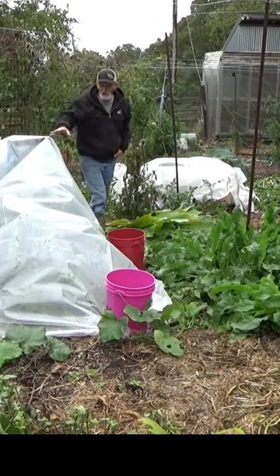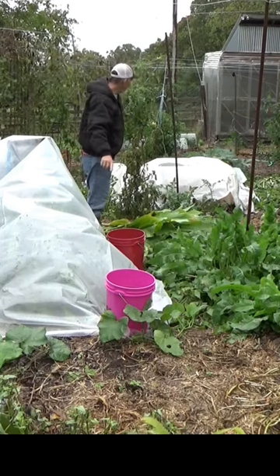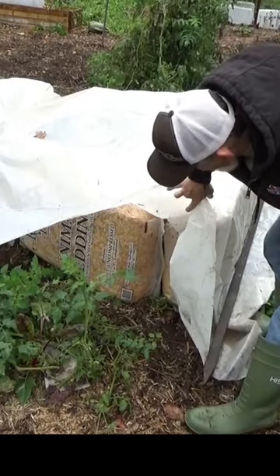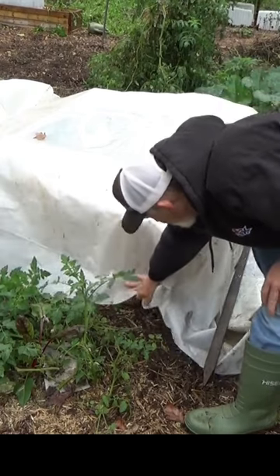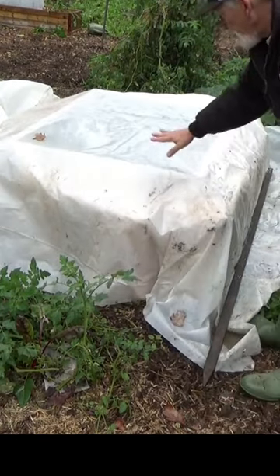What we've done here, we've got plastic over this. We've got some buckets of water holding it down. Back here, we've taken those bales of sawdust and made a cold frame around here. Put a screen on it and covered this with plastic.